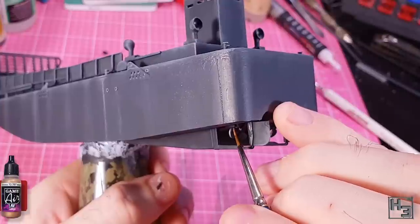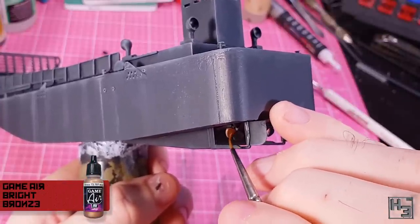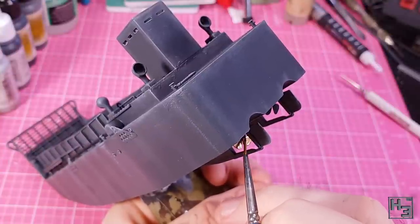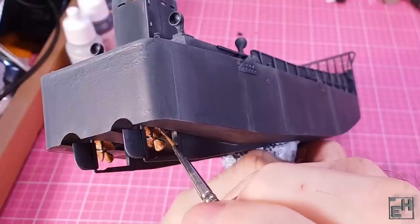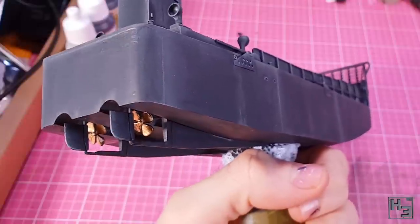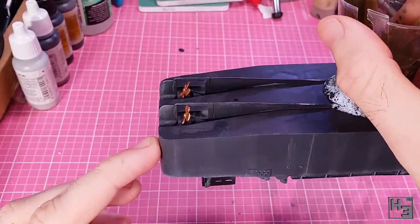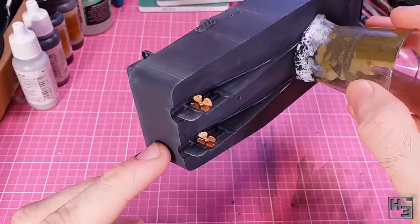More metallics — this time Game Air Bright Bronze, which you can see I'm applying to the propellers. I'm doing this gently, hoping they won't break off. I had issues getting these parts to stay on the model. Fortunately they did stay on and now they're shiny. I then gave the model a coat of gloss varnish — this was for the decals, but I figured I might as well spray the whole model because I'll move onto the enamels after the decals.